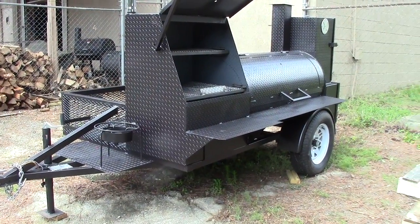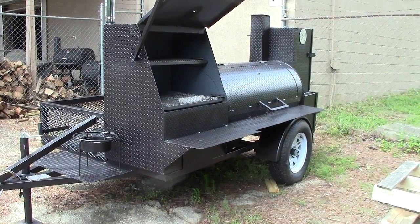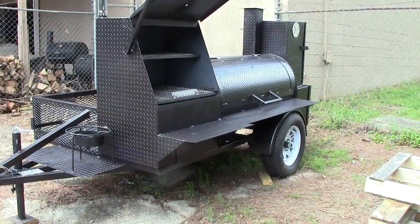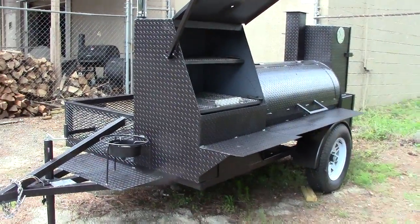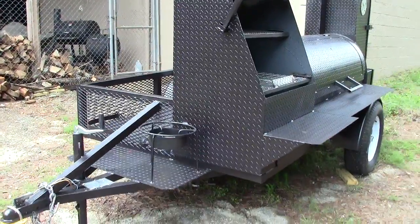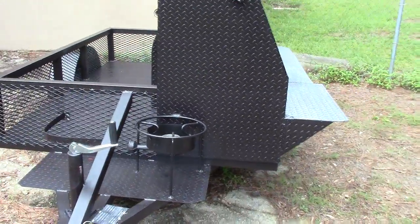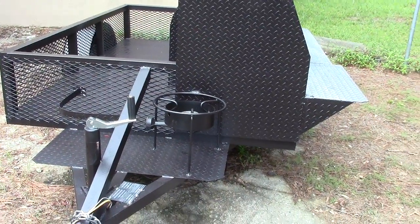This is your Tailgater Pro Competition Smoker Grill with rib warmer and a firewood rack on the side. We'll quickly go over its benefits. In the front here you have your fryer — you stick your propane tank in and you have your fryer on the front.